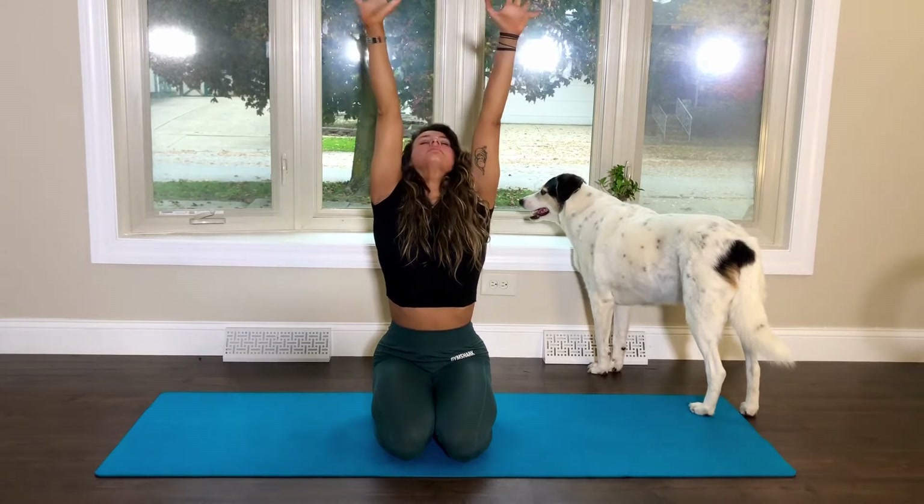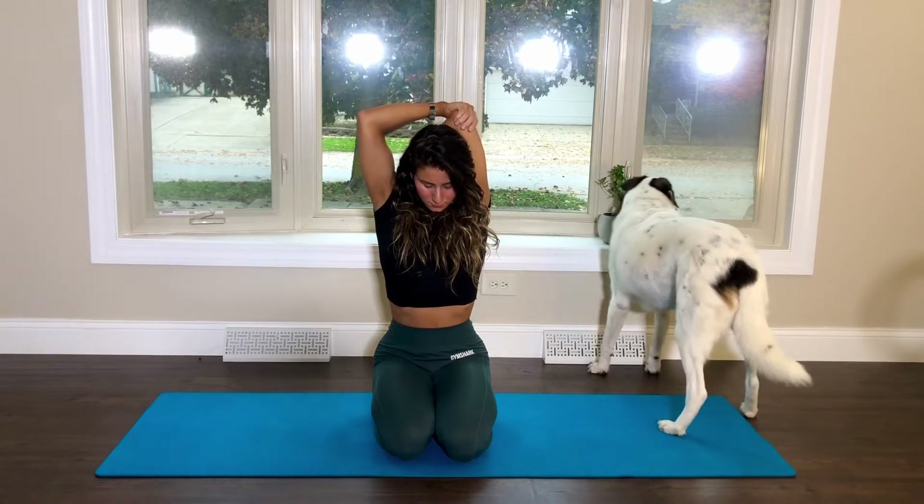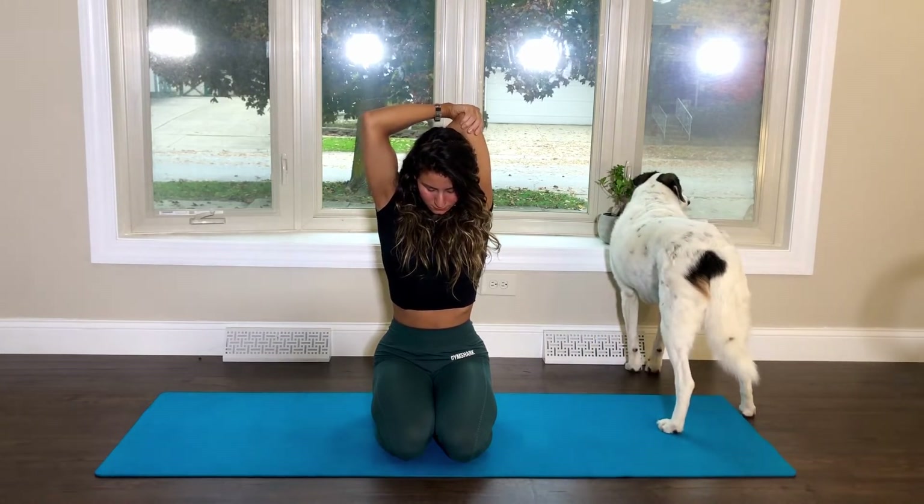On your inhale, reach up and switch arms. By gently pulling down on the elbow, I also feel the stretch in my side body.